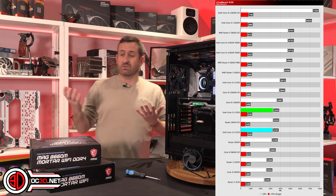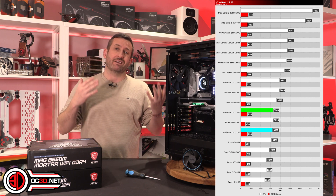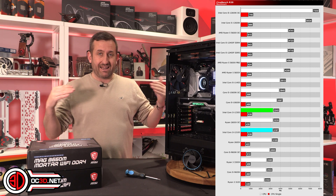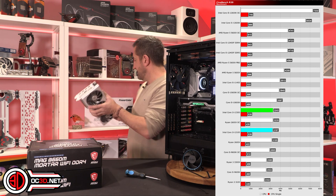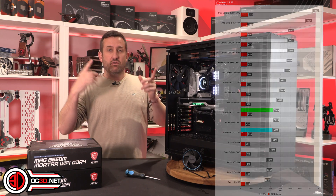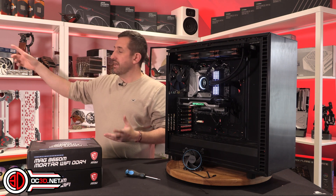Everything does cost a lot of money, but if you were to build a system around this and pair it with something like a 3070-range graphics card, or a 6700 — and I actually do have a nice white 6700 in the background — the fact that they're still there should say a lot. That white 6700 is the graphics card I pull out when I do white-themed builds.